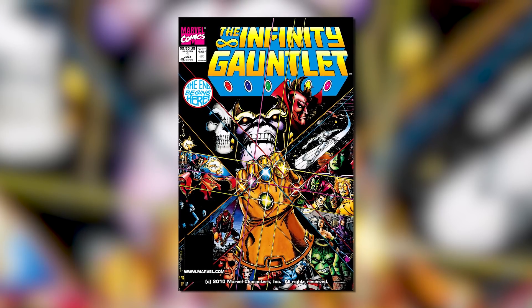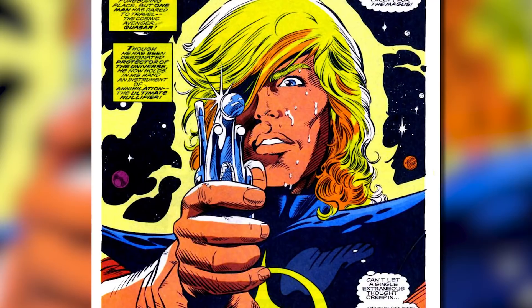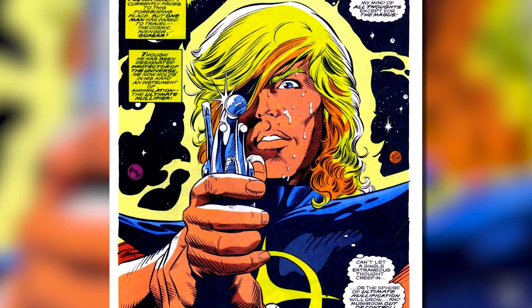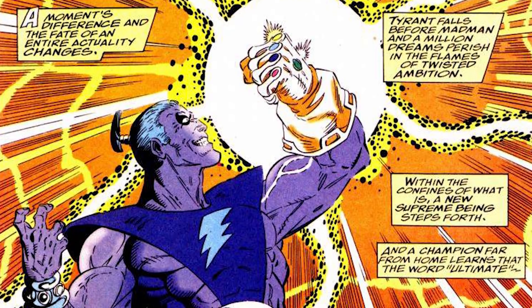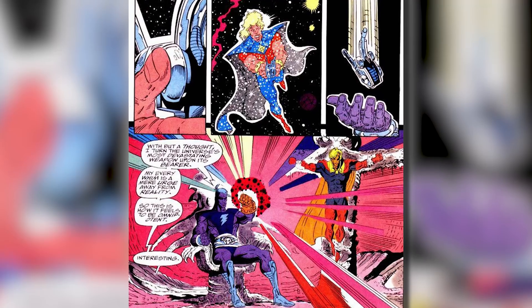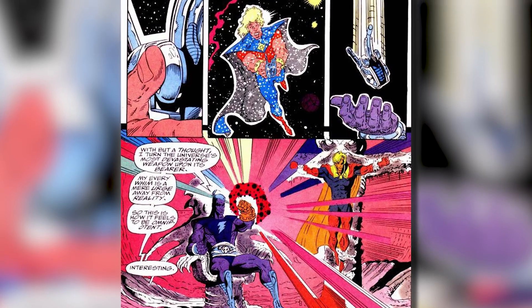The Nullifier was also used in one of the most famous Marvel stories of all time — the Infinity Gauntlet. In this story, the character Quasar was able to get his hands on it and sought to use it against Magus. But it didn't work out, as Magus at the time was wielding an incomplete Infinity Gauntlet and powered by the Living Tribunal, so he was able to just take the Nullifier out of Quasar's hand and turn it on him.